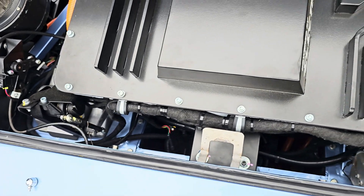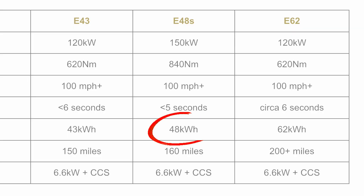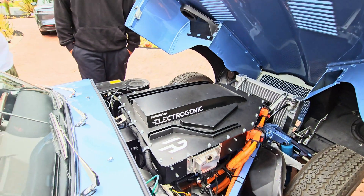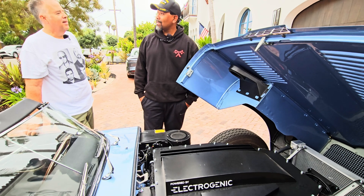And how big is the battery pack? The battery pack on this one is about 46 kilowatts. This is a pretty slippery car, so 46 kilowatts probably gets you what — 150, almost 200 miles? They said 120 to 150 on this. Well, that's more than enough to ride around Coronado Island.